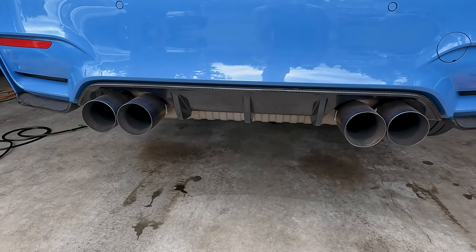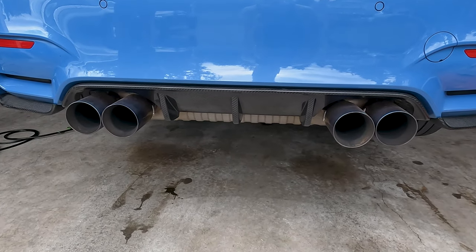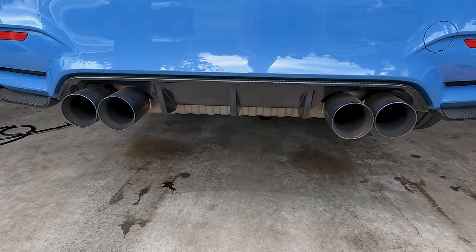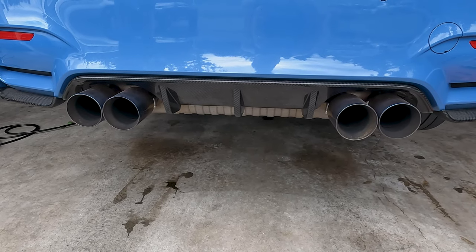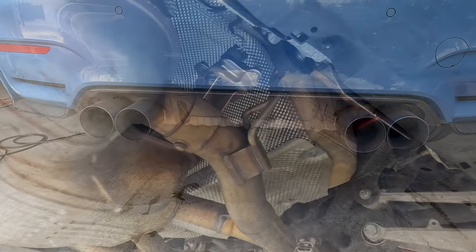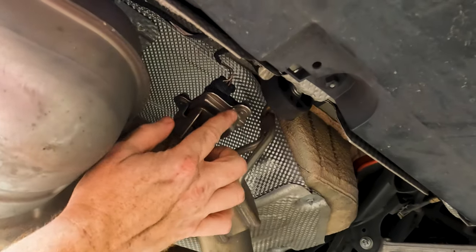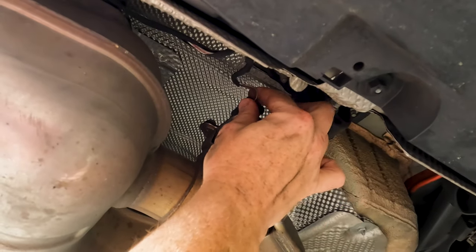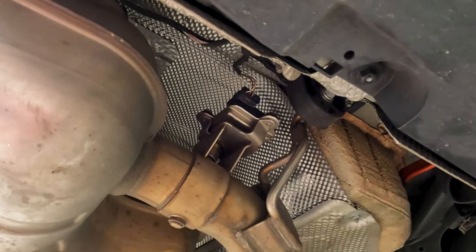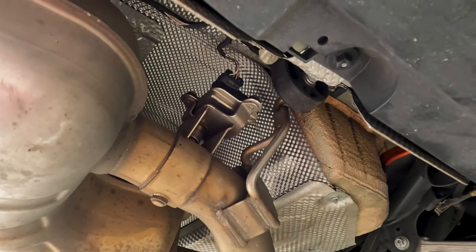It's really not that hard — you just want to get the car in the air and find a good place. Here we are on the passenger side of the car. Here's your valve controller right here where the cable comes and plugs in. We'll unplug it in a second, and this is going to look the same on both sides.